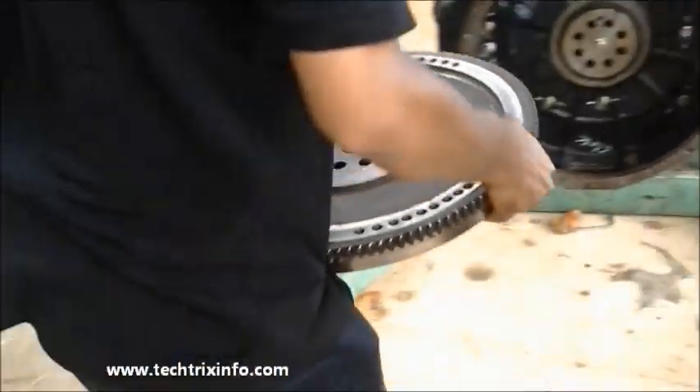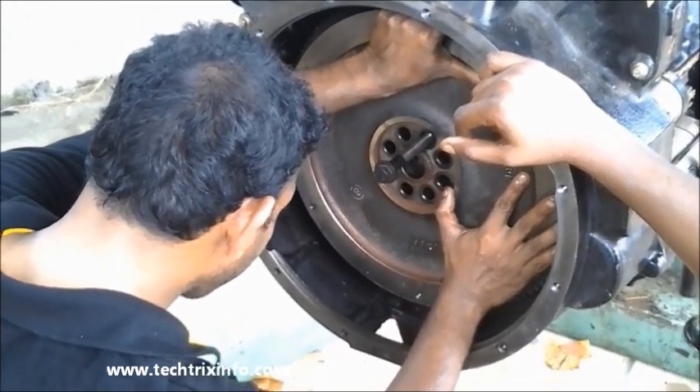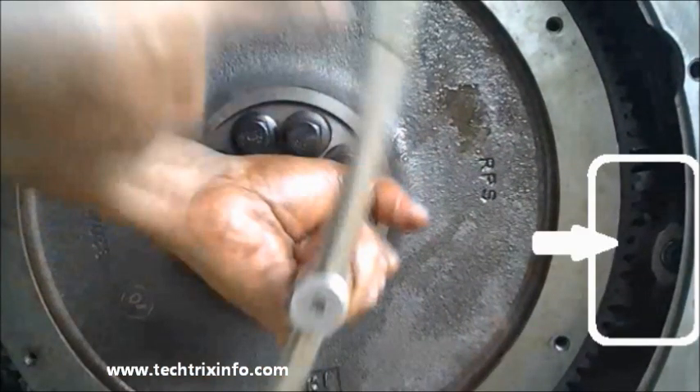We are installing the flywheel and fixing it towards the flywheel hub, which has been connected to the crankshaft. We are bolting it together. Here you can see where the starter motor and the flywheel actually engage each other.